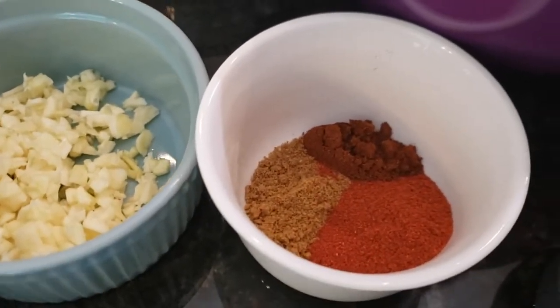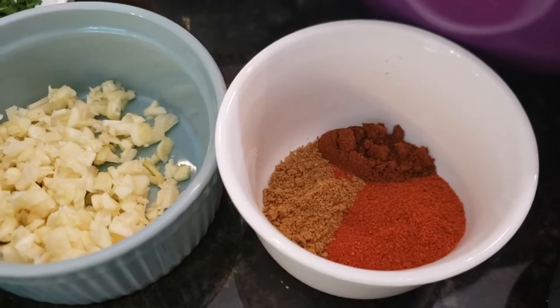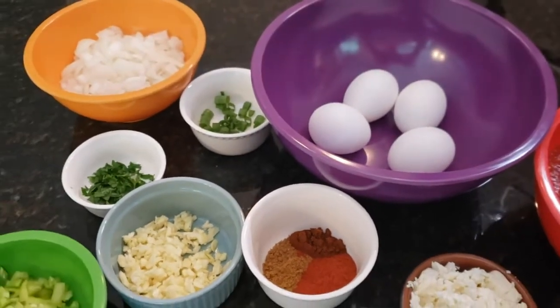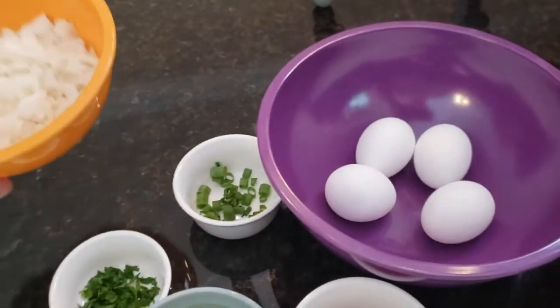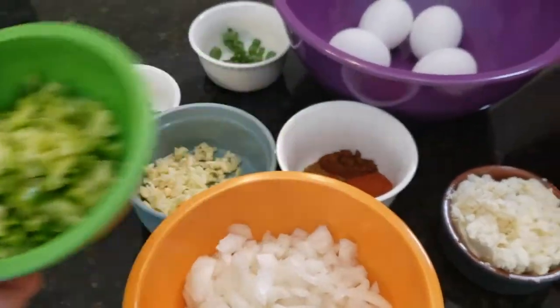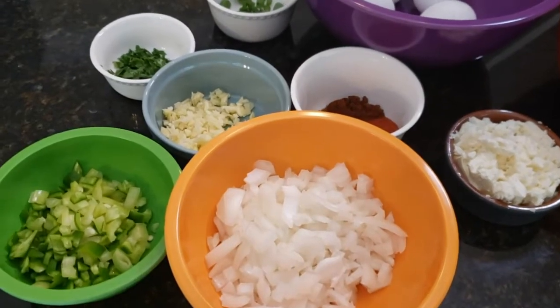And some spices — we have cumin, paprika, and chili powder in this little bowl right here, and I'll have measurements for you in just a bit. To get this shakshuka started, we need to brown up our onions and our peppers and get those going, so we're going to start that process in a frying pan.